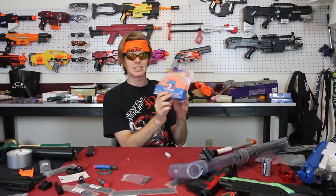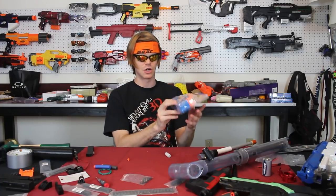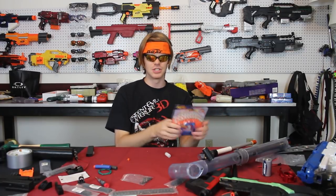So if there was a way to get similar performance out of AccuStrike darts, which are our latest best dart, then I think it's worth exploring. Today we're going to be making what I call AccuSlugs, and they should be interesting.